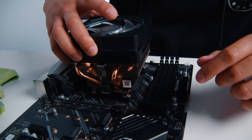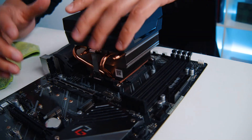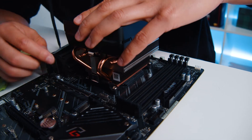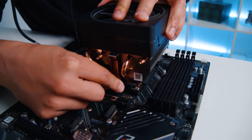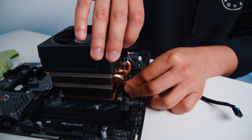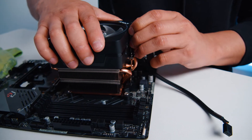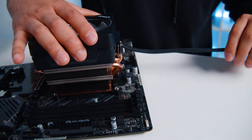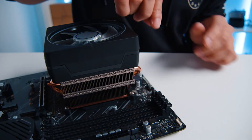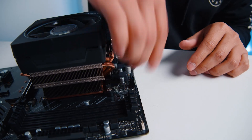Place it down on top of your CPU. Make sure you have your lever angled so you can put the little metal brackets inside the lip. It's always easier to get the side without the lever in first, then pull the lever to the opposite side — and now the CPU fan is connected. Just make sure the metal bracket is inside the lip and you're all set.